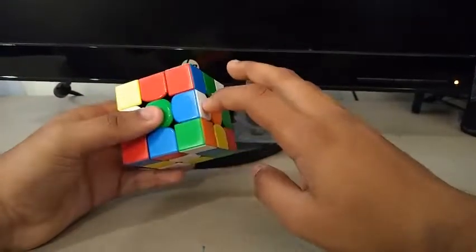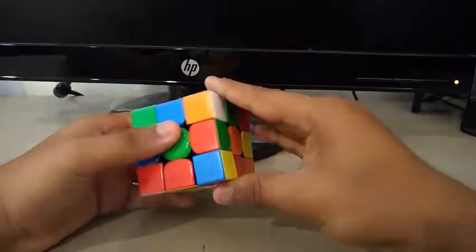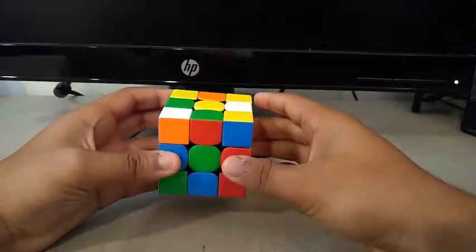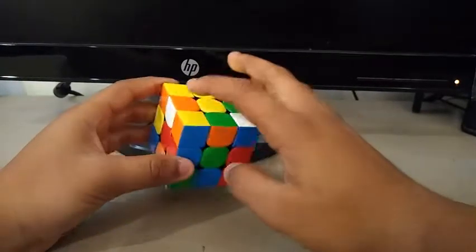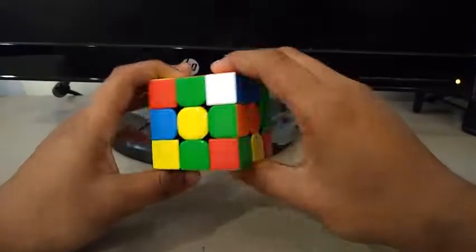For this fifth scramble, I see these two edges. So I can do something like an F2, R', F'. Then I see this one — I can insert it in the back. Then I see this one here, and I'll put in a D2.